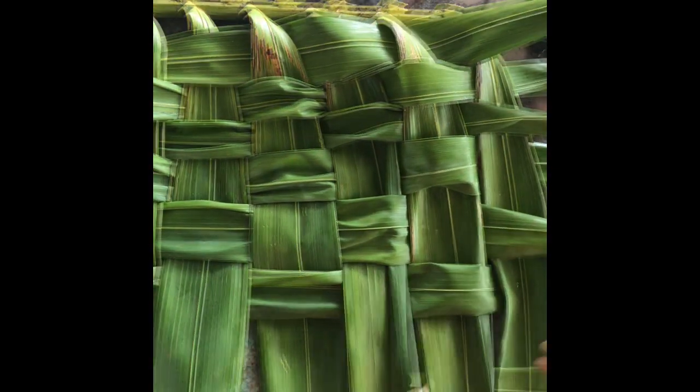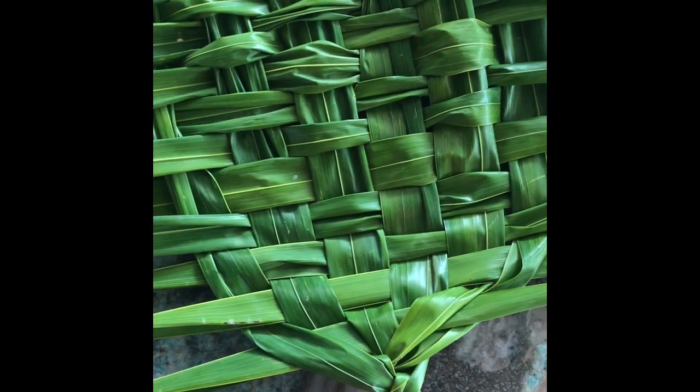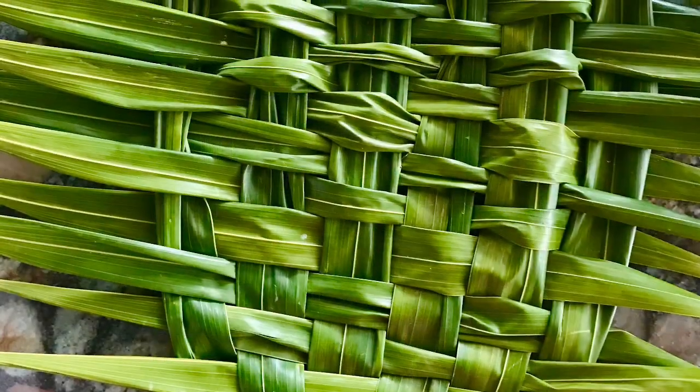So I'm going to continue going. And now I have finished it. At the very very bottom I just took it and did a little braid, put a little tie around the bottom, and now I can hang it up.